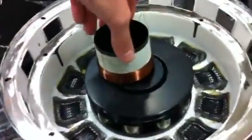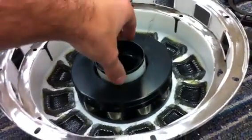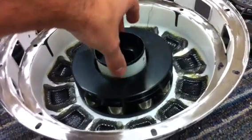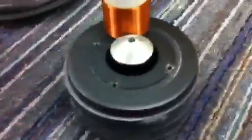We're gonna go ahead and drop this coil in here. You can see there's nothing and no strings attached to this guy. Go ahead and drop it in there — it's almost like just dropping it outside of the motor completely.